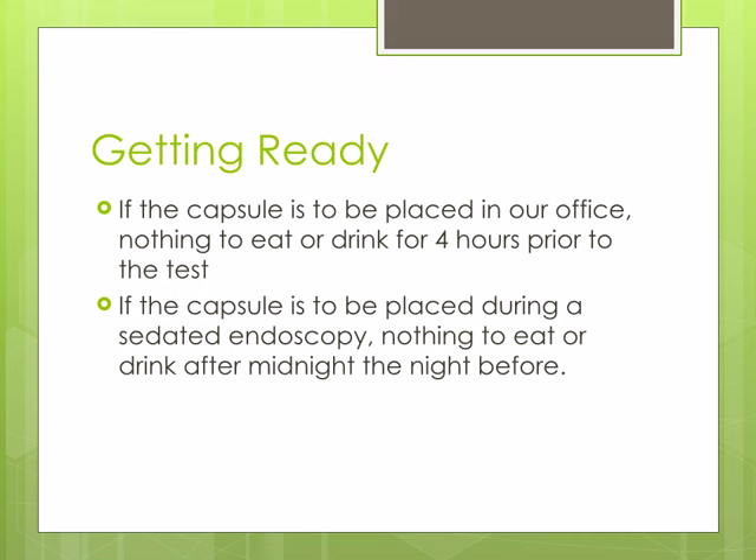The Bravo can be placed either in the office or during a sedated endoscopy. If it is placed in the office, then you may have nothing to eat or drink for 4 hours prior to the test. If it is placed during a sedated endoscopy, then you may have nothing to eat or drink after midnight the night before the test.